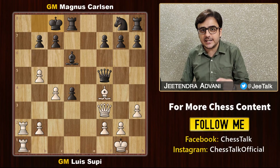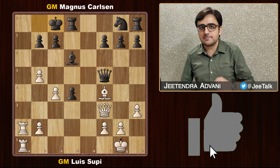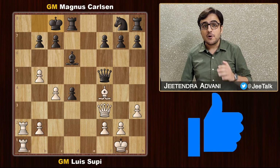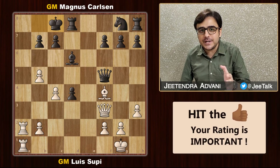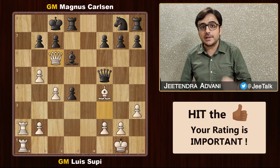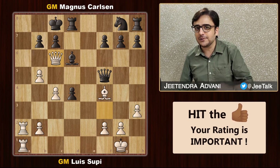Now we see one of the deadliest moves which shows us the true beauty of chess. Can you find it? Supi found it and he played the absolutely amazing queen sacrifice. But there is something I found even more beautiful, and that was Magnus Carlsen's reaction.